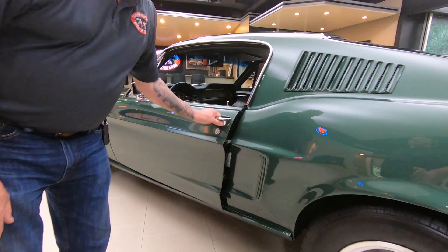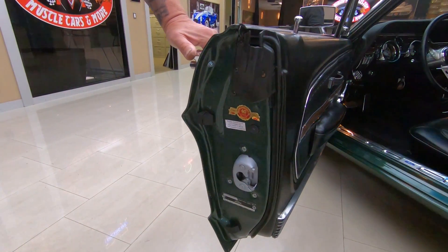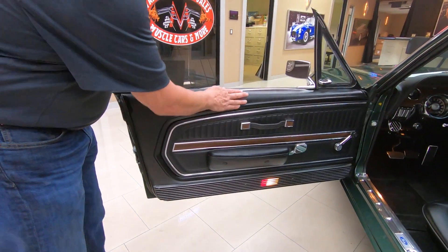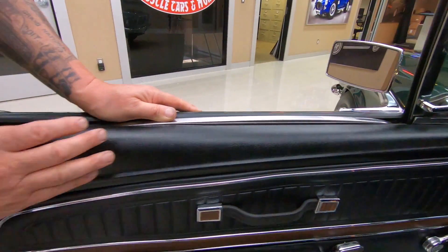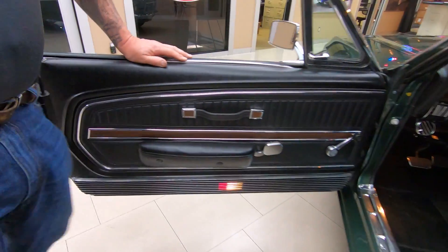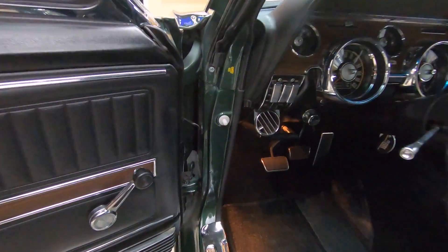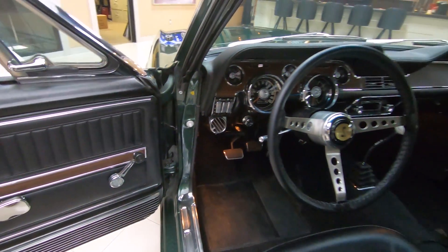Door handles looking sweet. Door jams are nice and clean and nicely painted. The rubber's been replaced, the door panel's looking sweet. Now the texture you see in the metal here, that is from the factory — Henry Ford put that texture in there. You can see these door jams, how nice and clean they are. Everybody makes fun of me for talking about door jams, but that is the first thing I look at on every car.